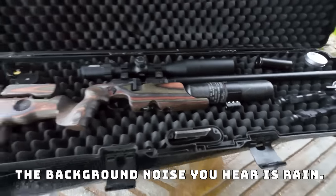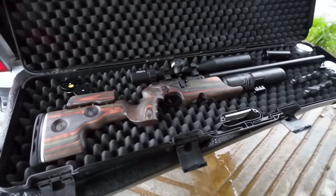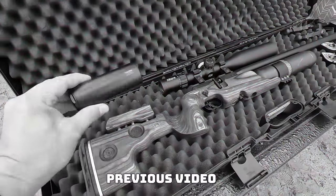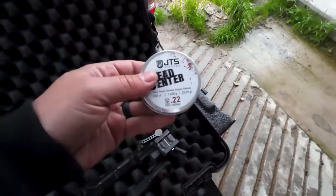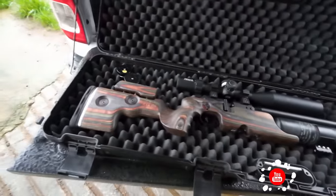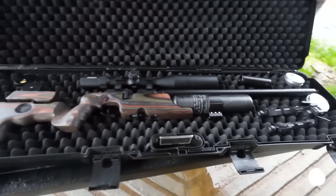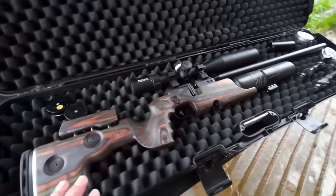This is going to be the gun today — the FX Crown Mark II in the GRS stock. The reason I chose this gun is because it's set up to shoot the 21 grain javelins at 930 feet per second. We used it in a previous video which I'll link below. Because these JTS pellets are 22 grains, I can just throw them in here without retuning, and it will shoot at around 910 feet per second, which is perfect speed for pellets. The only thing I had to redo was a scope tape, which I'll talk about later.